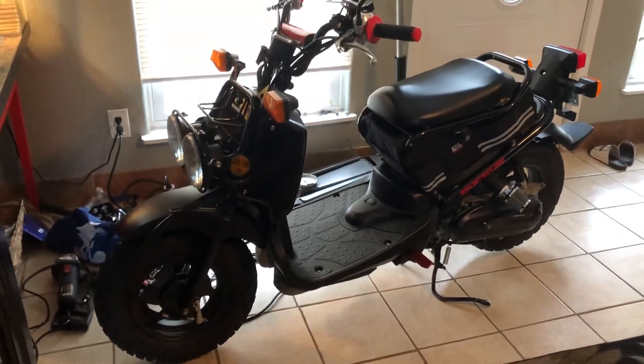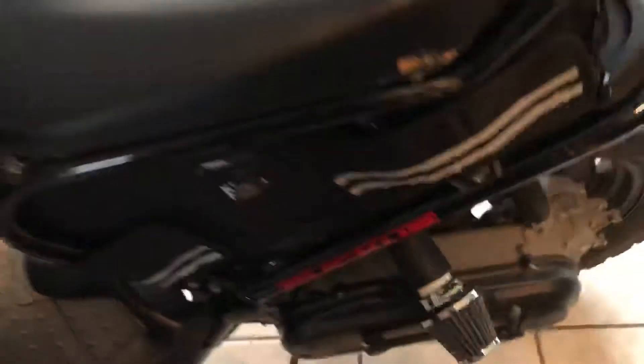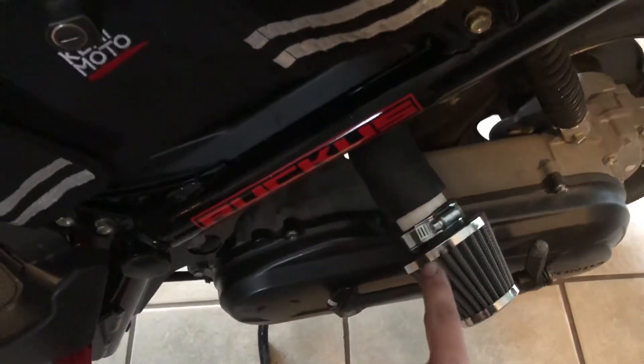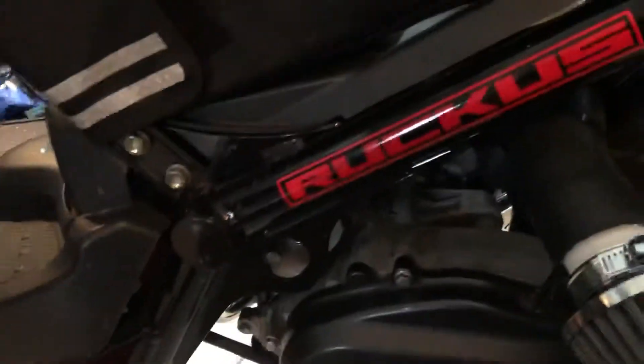I just wanted to make a small video on the parts I just added on my Ruckus. I finally got in the Ruckshop Airbox Delete Kit. I went with the cone filter, and I did buy the block off plate just to keep the clean look of the bike.